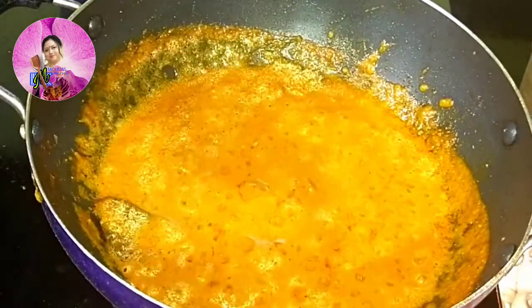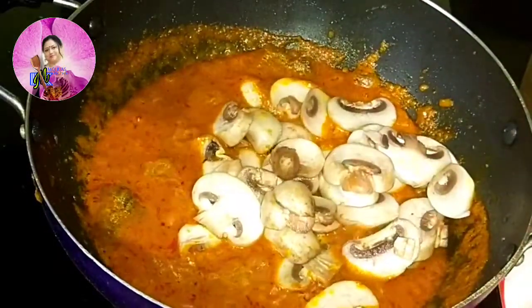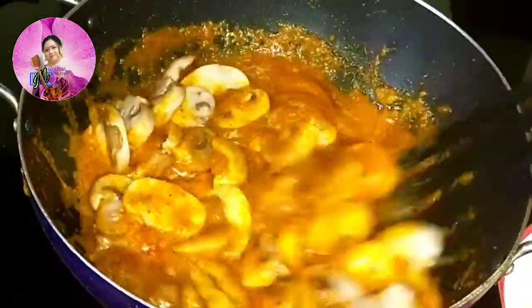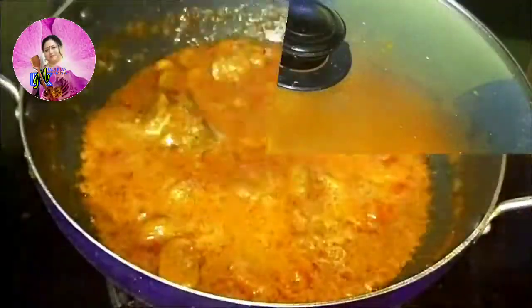After the masala is sautéed and the oil releases from the side, I am going to add my sliced mushrooms into it, give it a nice mix, and let it cook for a few minutes. I will cover it and cook for 5 minutes.